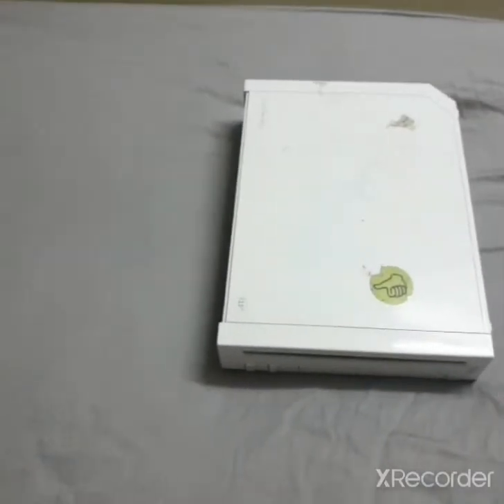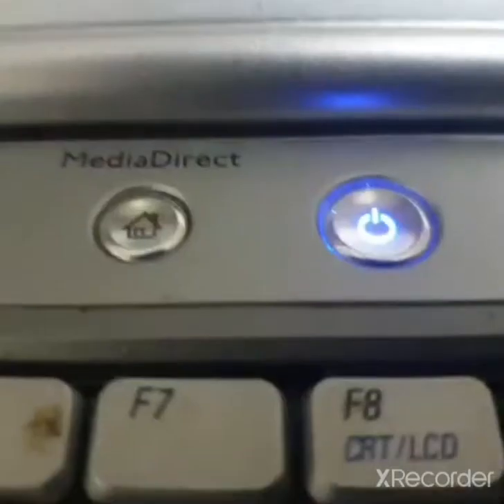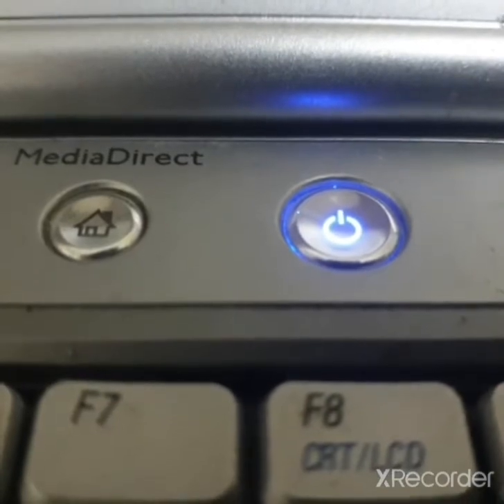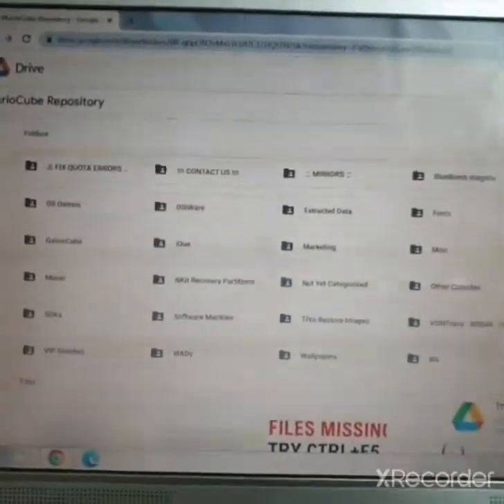If you aren't already connected to the internet, go plug in your Wii and do it now. Then make sure to power on your computer.